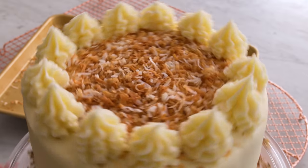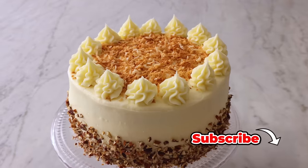Hey, I'm John Cannell. And today on Preppy Kitchen, we're making a delicious Italian cream cake. So let's get started.